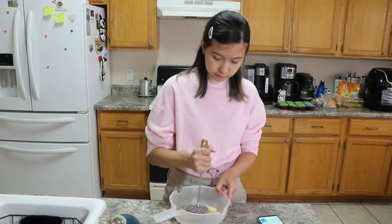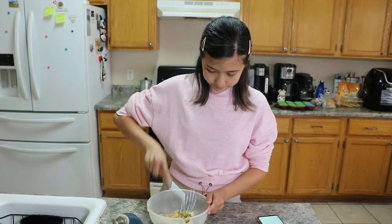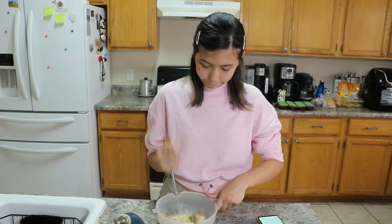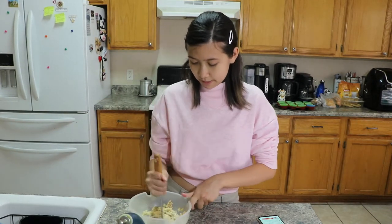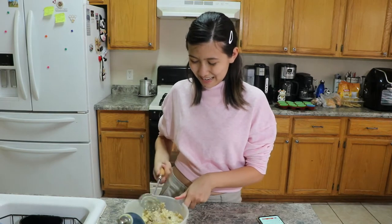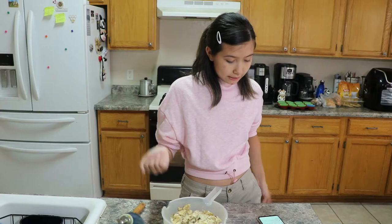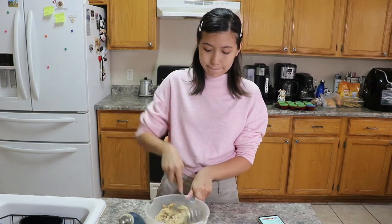Here is a potato masher. If you're new to my channel, hello — my name's Amy, and I started a year ago. So, add peanut butter, honey, and eggs. I finished mashing up these bananas — I almost said potatoes.